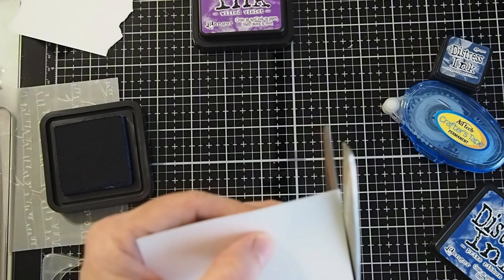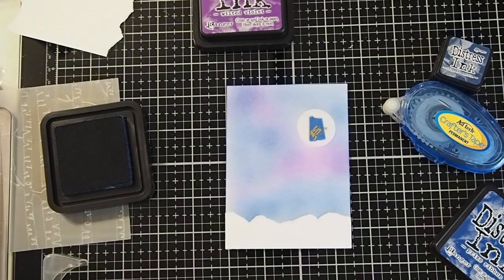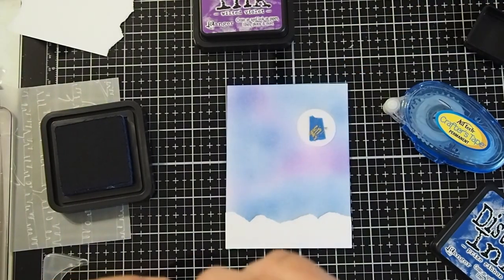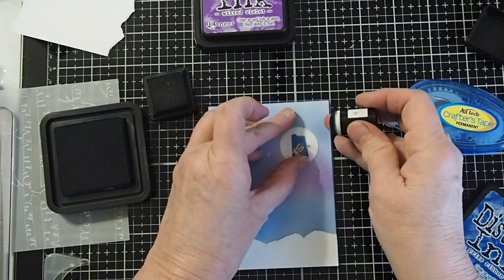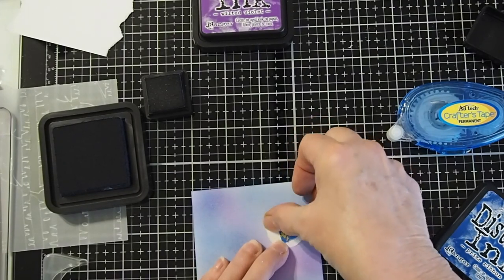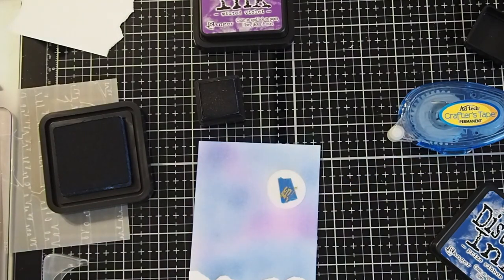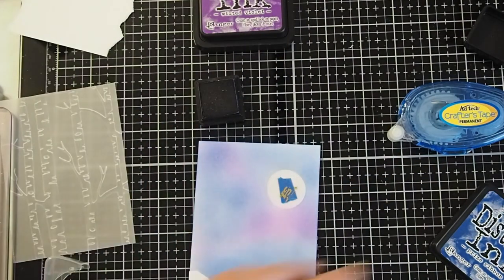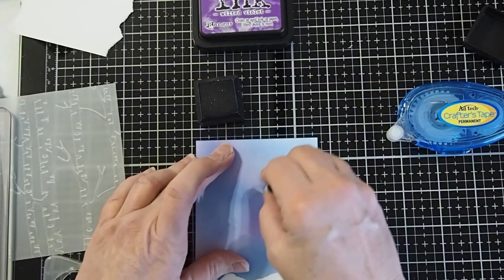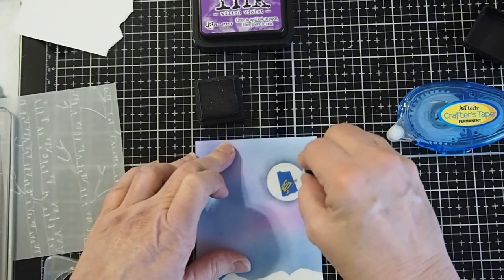Mine actually fit really, really well — just a tiny little piece there. So now we've got our card ready to begin putting on the Chipped Sapphire around the edges and just a little bit around the moon to create an aura. Let's go ahead and do our aura first — make sure my mask didn't slip while we were creating our background. Then we're just going to take the Chipped Sapphire and flick it around the outside of the circle of our moon, just to give that little glow around the edge.